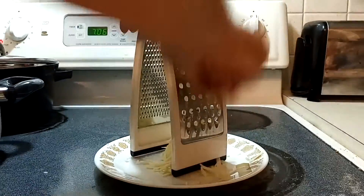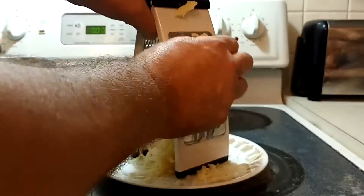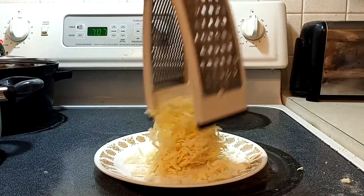I'm going to start by getting some cheese grated here. I'm going to use some white cheddar. Feel free to use regular cheddar or American, whatever you got.